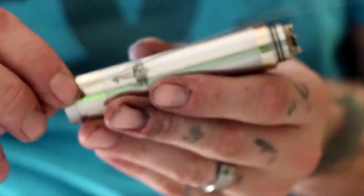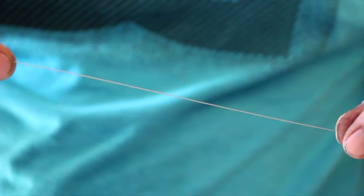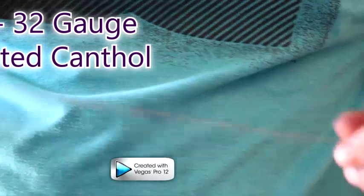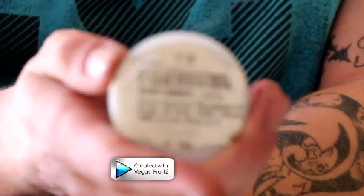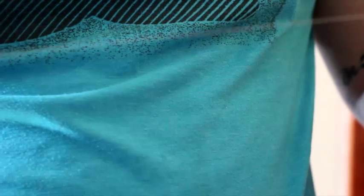I already went ahead and twisted it. This wire right here is three 32-gauge wires — actually, I was wrong — it is 32 gauge, three 32-gauge wires. I took them, put them in a drill bit on the front of the drill, held the other end, and twisted them so they were all tight together into one strand.